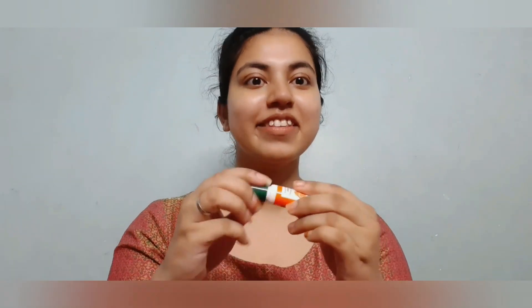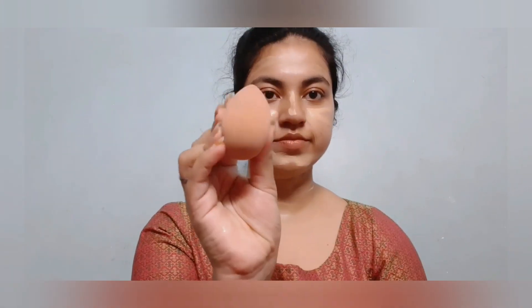This is my Biotic by Woman lip balm — it is going to hydrate my lips. This is my Maybelline Fit Me foundation in the shade 128 and I'm applying it on my face and on my neck. Now taking a wet sponge, I'm blending it.